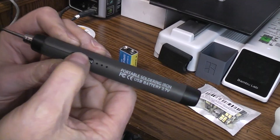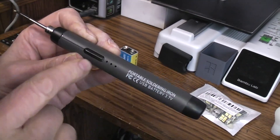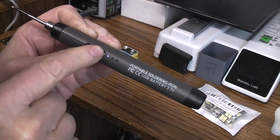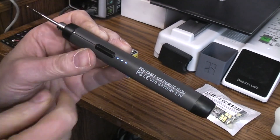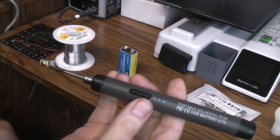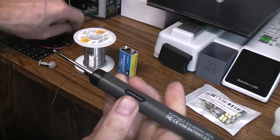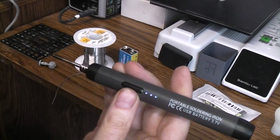To operate this one you hold and push this button in until you see the lights come on and then you can release it. Now you can cycle through the power settings — that's low power, medium power, high. I normally start on high so I don't have to wait too long for it to warm up. Once it's warmed up then I'll usually kick it down to a lower setting.